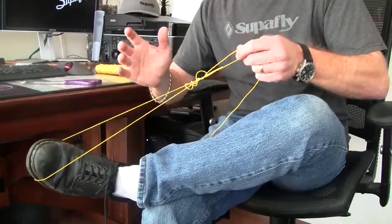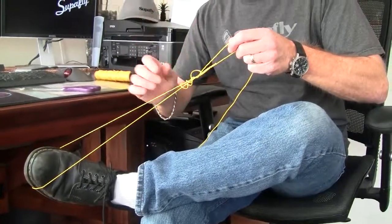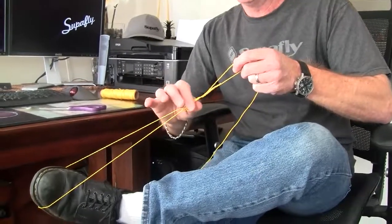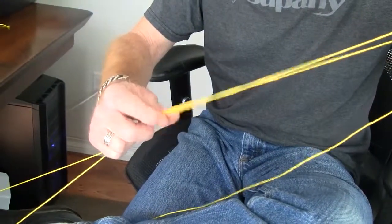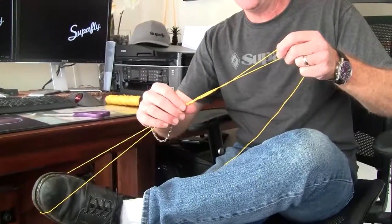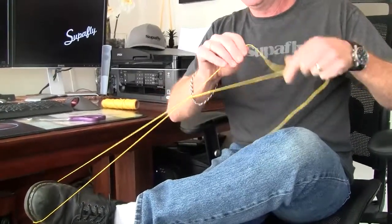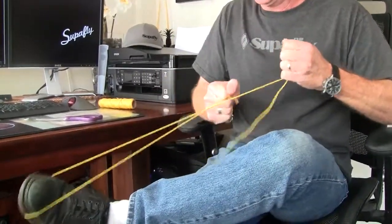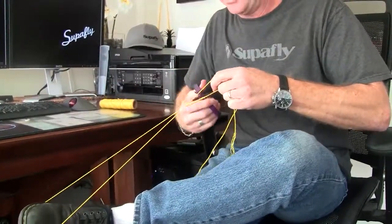Now if I just pull this down, you notice that there's a lot of slack working its way into this knot, and I can't have that. So what I need to do is with my other hand pull this knot away and twist it the opposite way the uni knot's trying to turn down on itself, and that gets rid of all the slack. Keep doing that all the way to the end, then pull that nice and snug.